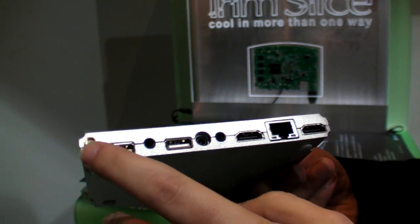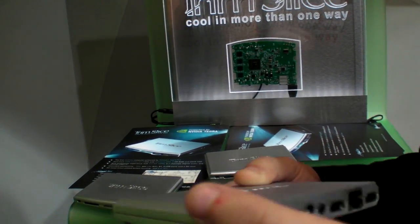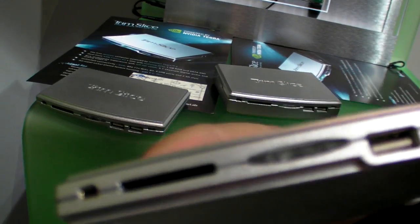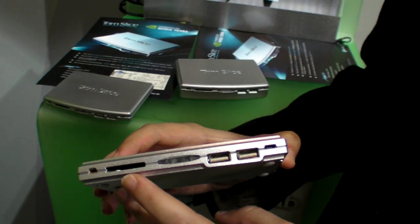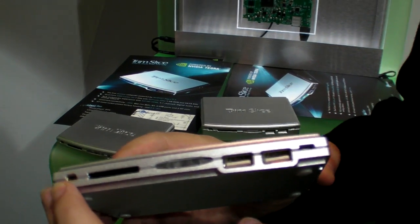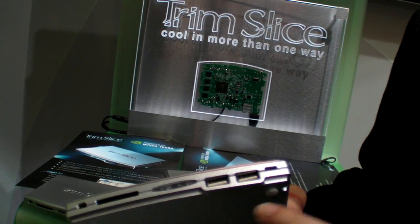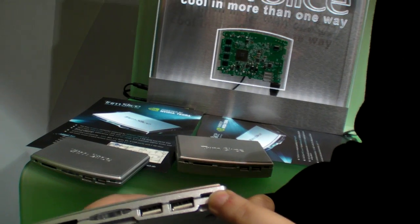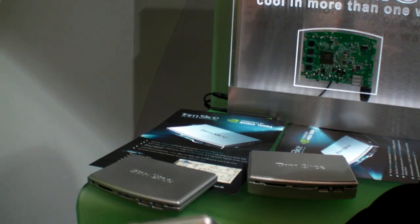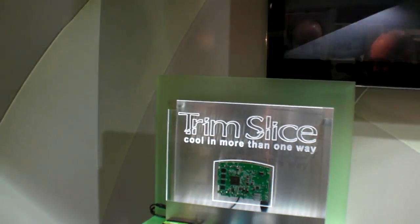There's S/PDIF output embedded on this connector — 5.1 S/PDIF output — and this is the power connector for a 12-volt power supply. This connector is for a wireless antenna for Wi-Fi and Bluetooth. On the front you have additional two USB ports, a socket for removable SD storage, an RS232 serial port, and a micro USB device port to connect the computer as a slave for storage or Android application development.